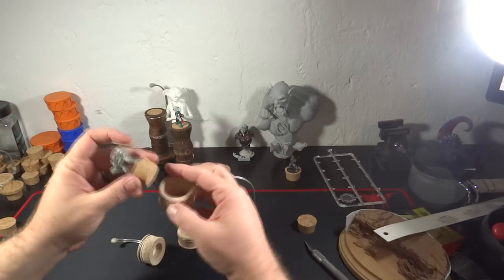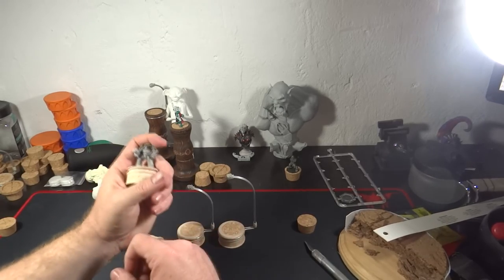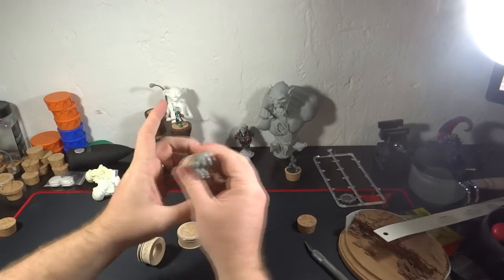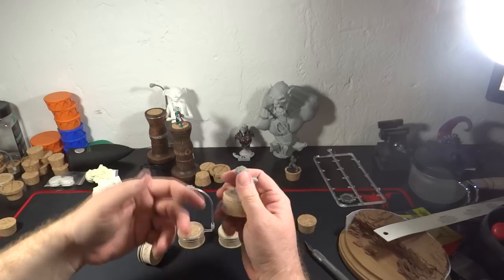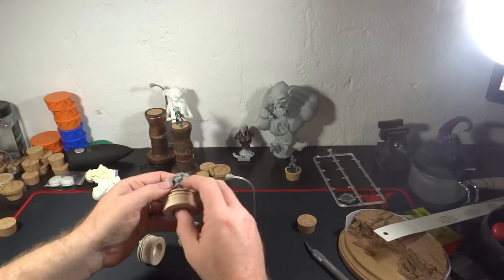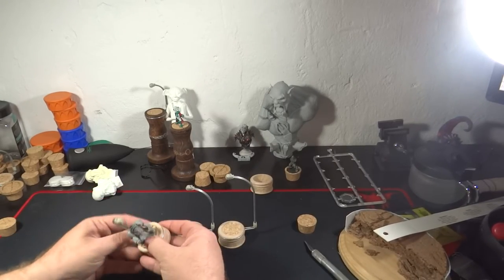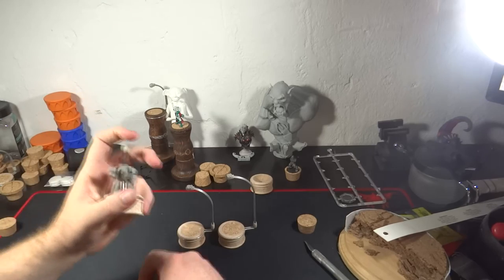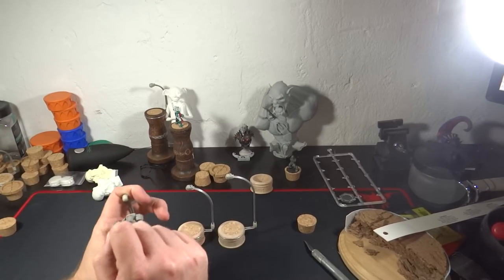Have you ever found yourself painting a model and you accidentally put your finger on top of the model's head, the tip of the sword, or anything like that? Let's say I'm painting this terminator — I put my finger on top of its head to make it sturdier while I'm painting, and then I take my finger off and all the paint I put on top of the terminator is now ruined or nicked. That's bad. So what does this bar do for you? You put the model in there and it gives you a place to put your hand while you're painting, so you're not touching the model.